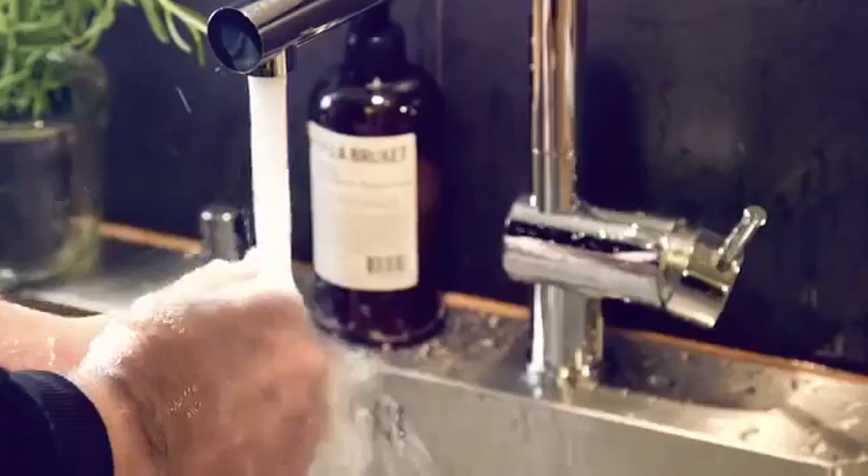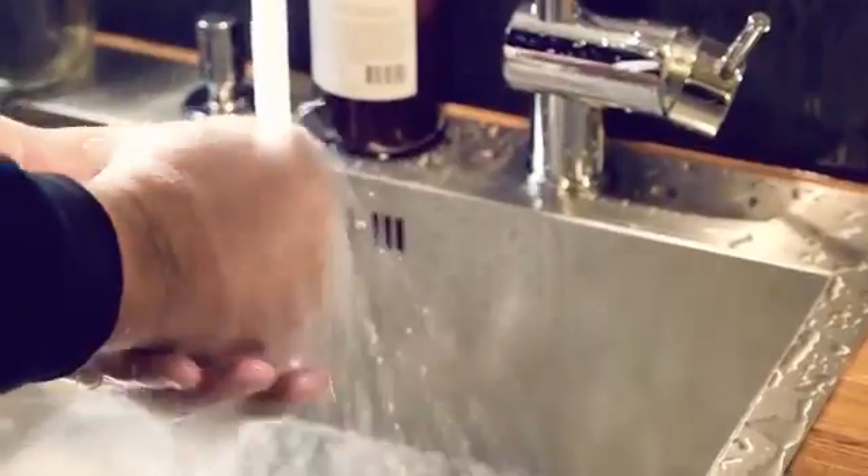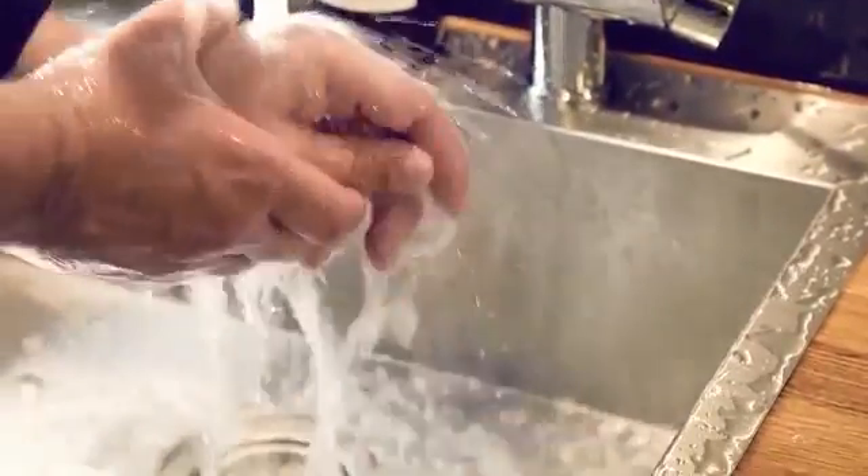This is what happens with your regular faucet. Most of the water either bounces off your skin or just passes your hands without touching them at all. That's millions of gallons of water literally slipping through our fingers and down the drain. We need to change that, and that's why we want your help.